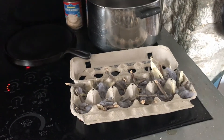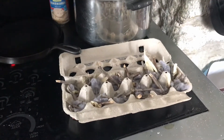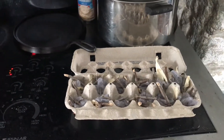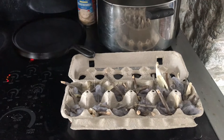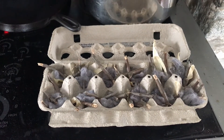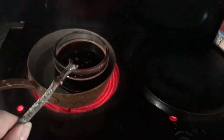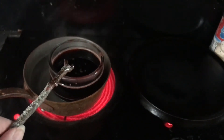Today it is snowing outside in early November, so I decided to make some fire starters for our wood burning stove. We use old egg carton, lint, sticks, and we're melting candle wax and bacon grease.